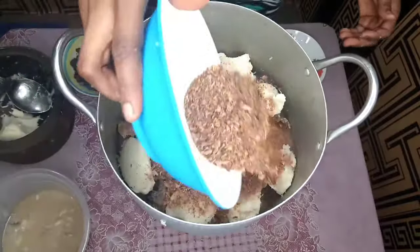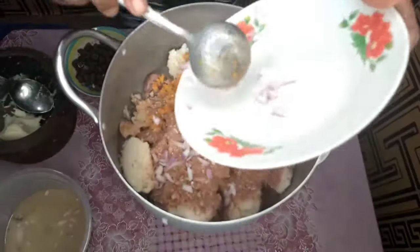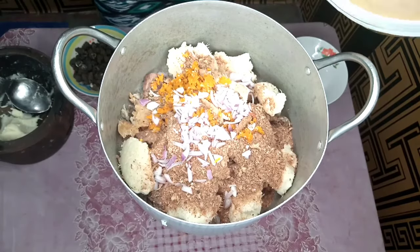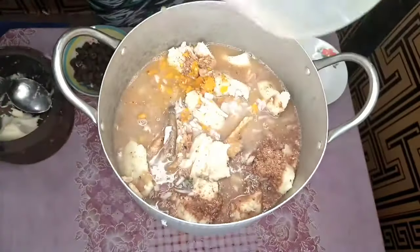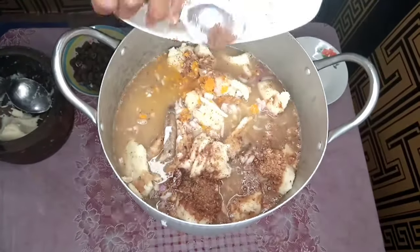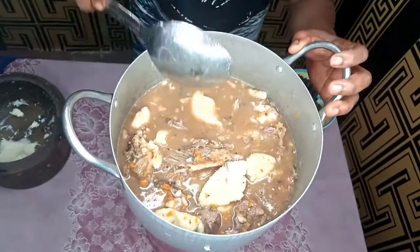Up next I'm adding my crayfish, then my pepper, then onion — onion is optional but I love onion in my food and it's healthy. I'm also going to add the stock from the steamed meat to make the soup, for a proper taste. Then a little salt and seasoning powder. I've added everything and I'm mixing it together. The water isn't enough so I'm going to add more water.